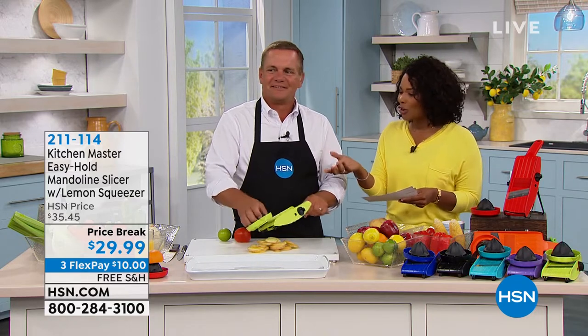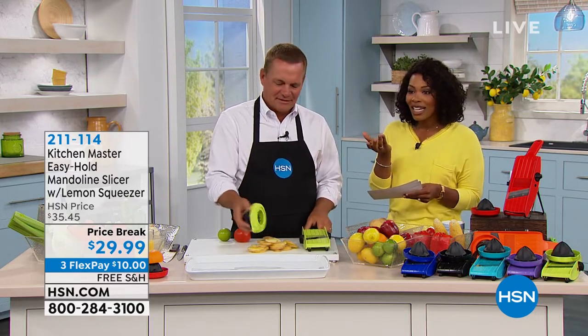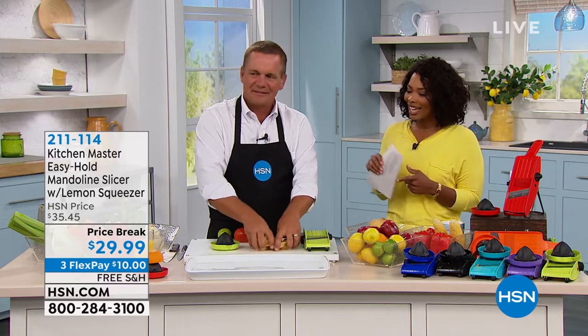It's easy to use. It comes with the knuckle guard. And for $29.99, that's the price break — I say get it.